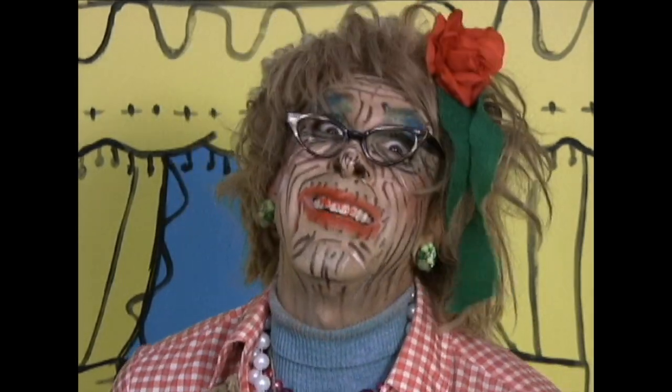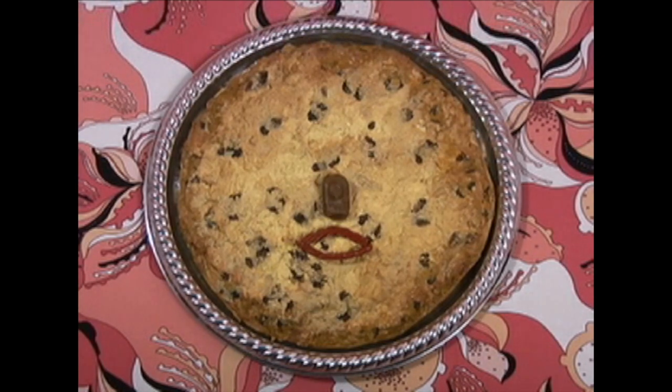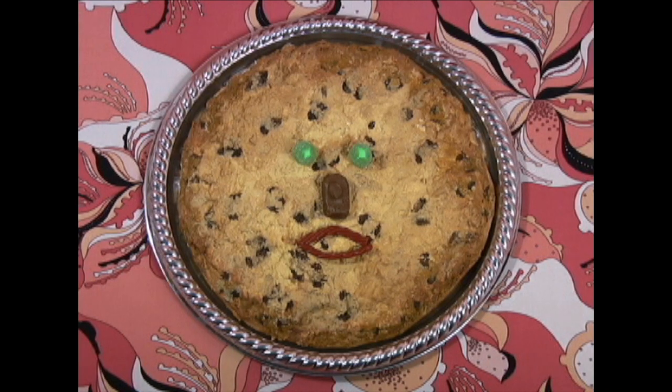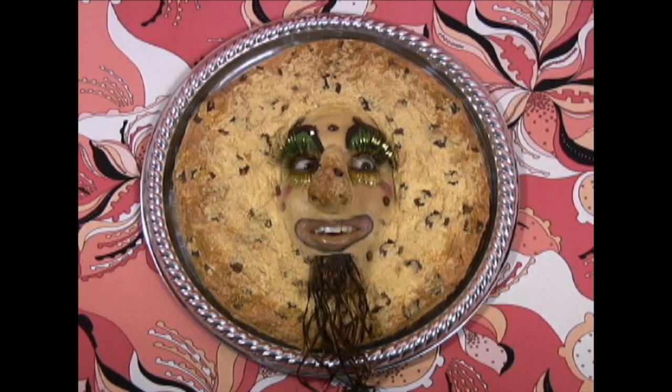Huh? Not quite. Now for the fun. I love fun. Use licorice whips for lips. Make a nose for Mom and Joy. Gumdrop ice! Aren't you forgetting something?